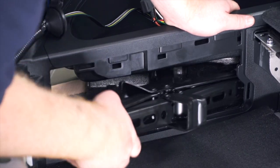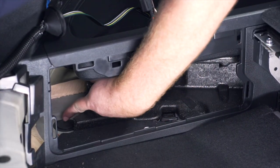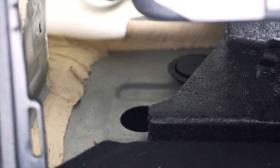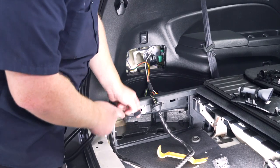Next we're going to clear everything out of our storage compartment right here — we're going to take out our jack — and that exposes a grommet right here that we're going to remove. Now we're going to take our four flat harness and push it through that grommet.